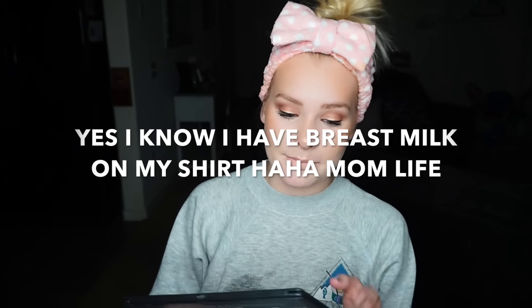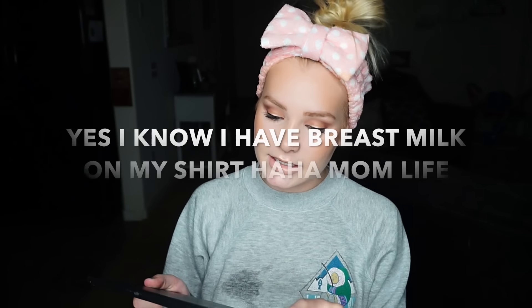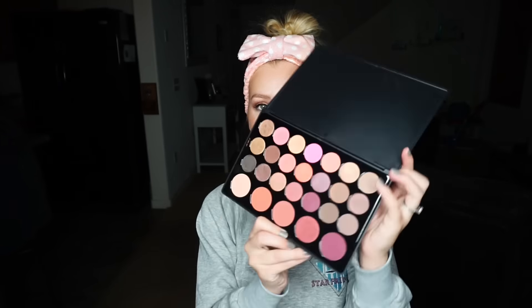Hey guys, welcome back to my channel! Today I'm going to be working with my BH Cosmetics Blush Neutrals Palette — it's the 26-color eyeshadow and blush palette. I just got it today so I'm really excited to try it out and show you guys. I put together a natural eye look and I was really excited about all the blushes in this palette. So if you guys want to see how I got this eye look, let's just jump right into it. Ignore my voice — I'm so sick right now.